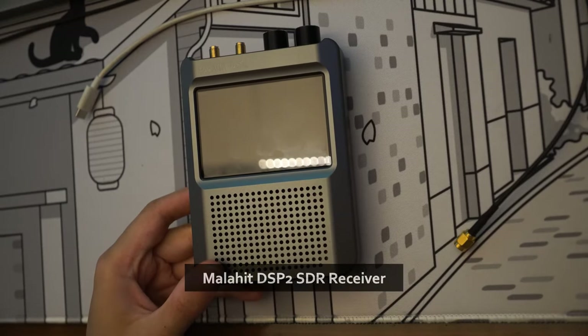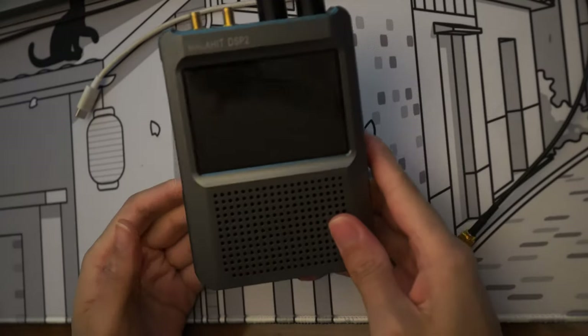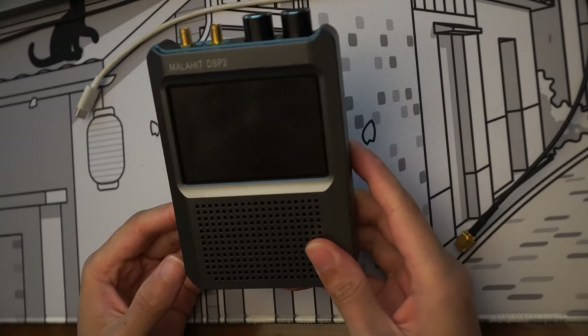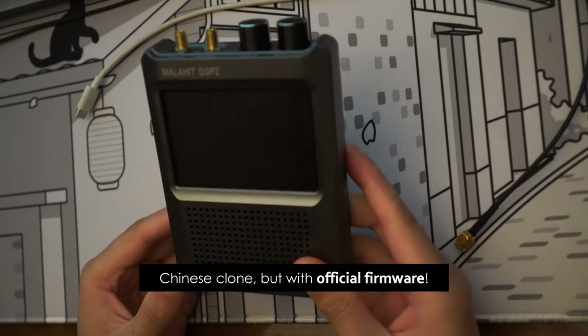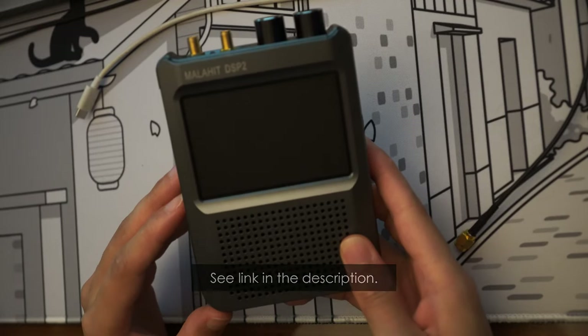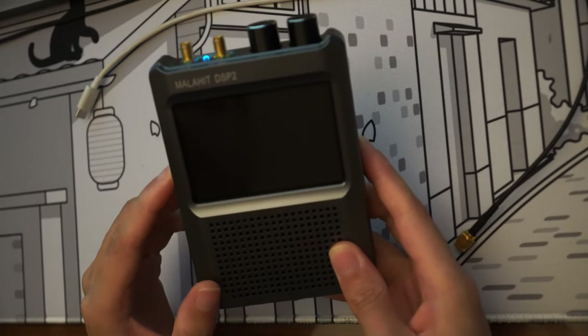Here we have a Malachite DSP-2 SDR. I just received it yesterday. This is what seems to be the latest Chinese version — a Chinese copy, not the original one. It's a DSP-2, it's got pretty recent firmware 2.30. Let's power it up.